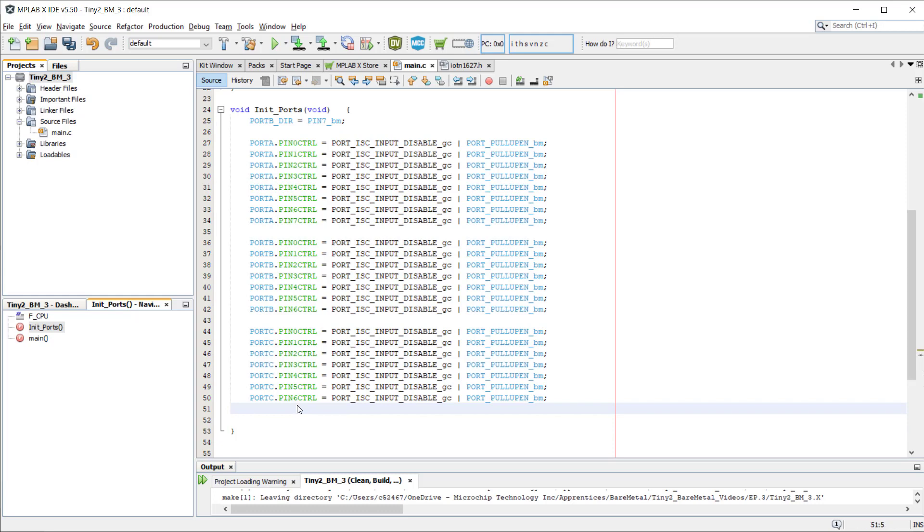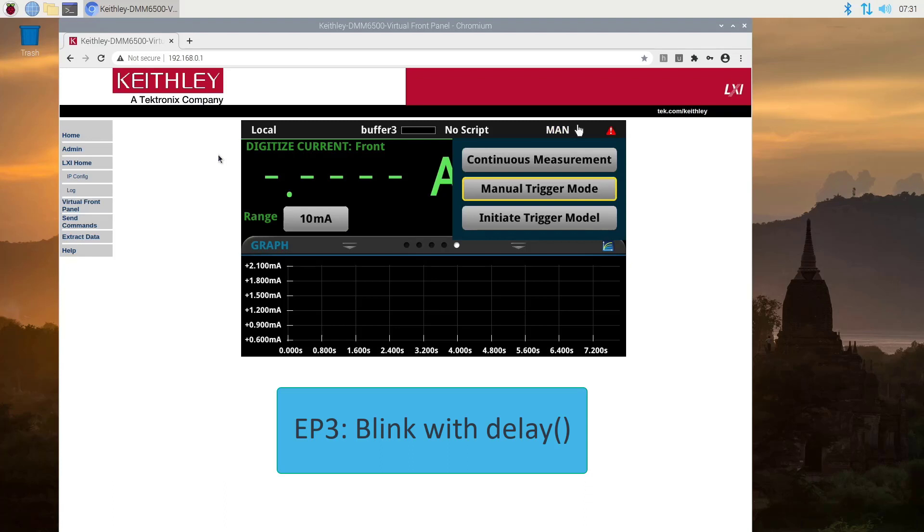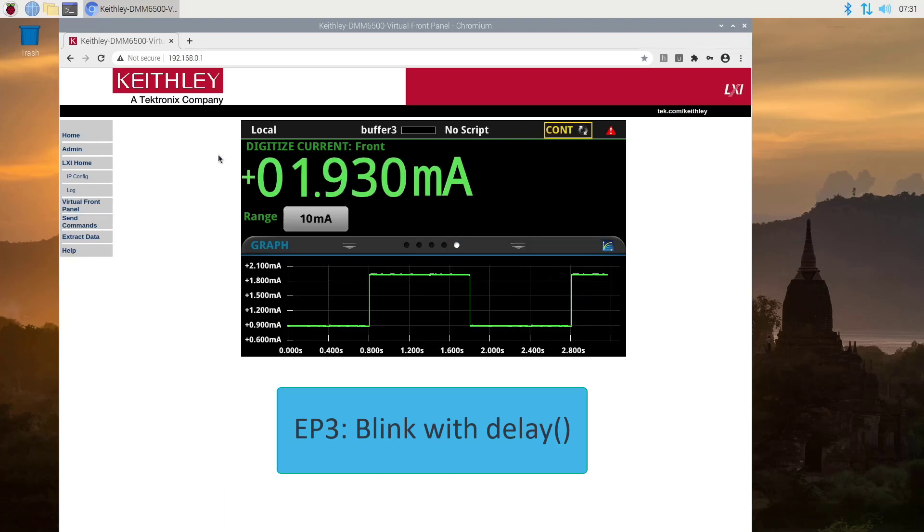So now that's done, I will go through our previous projects in order to compare the current consumption. Let's start with the project from episode 3, Blink with Delay. I have screen captures of my bench meter here. For each of the projects, there will be two current levels: one when the LED is on, and the other when the LED is off.